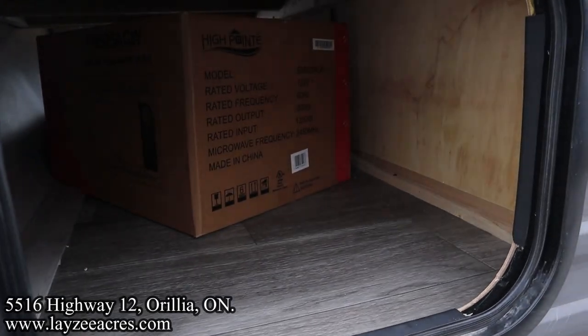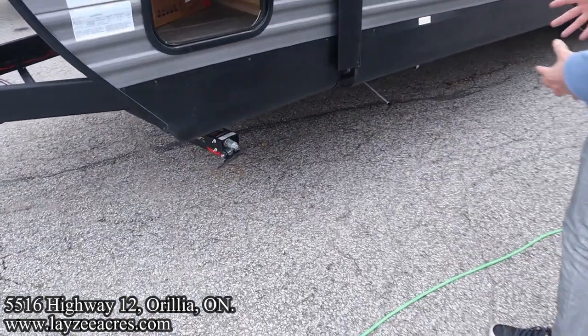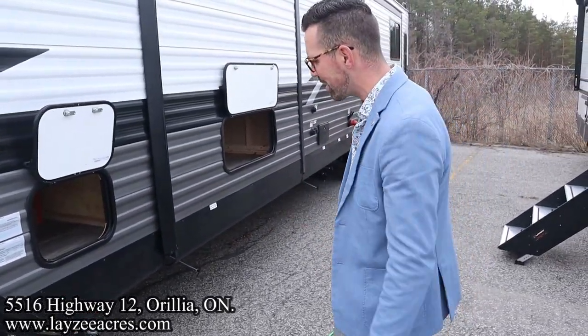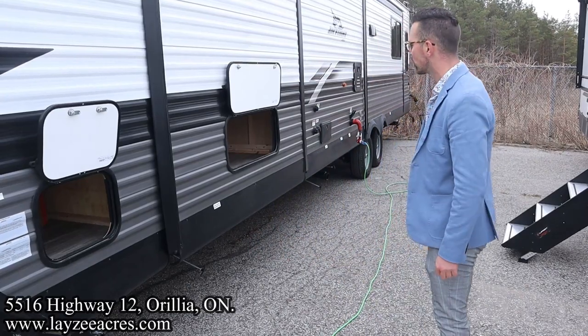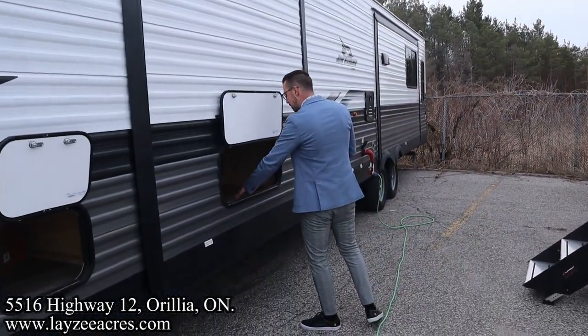We've got four manual stabilizer jacks by Rock Solid — they're very solid, but you'll want a drill for them as they take too long to bring down by hand. Use a three-quarter inch socket on a drill. Here's your bed slide, which pulls the bed off the floor. Underneath the bed we have additional storage.